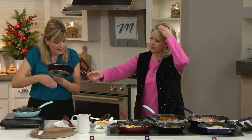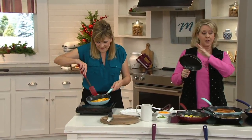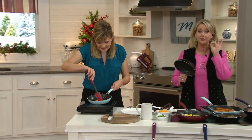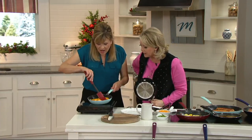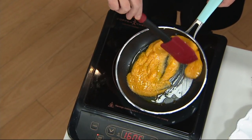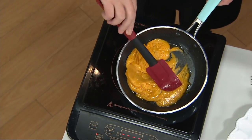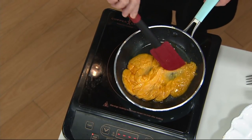It will work on electric stove, gas stove, any kind of stove, including induction. Here I have the 8-inch on the induction burner, and this is just melted cheese. Look how it's just sliding around the pan, not even coming close to sticking to those rivets, because you have that beautiful nonstick.